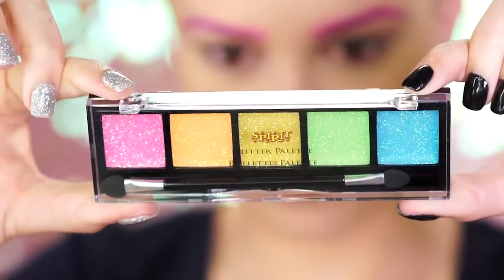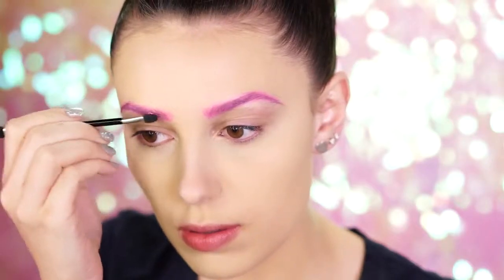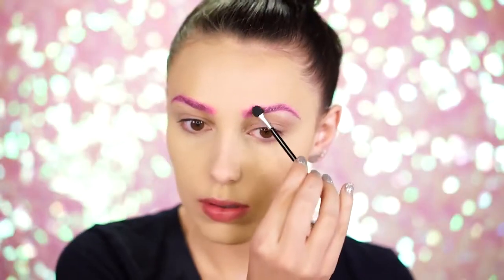Grabbing our rainbow glitter palette, pick up the pink glitter and apply this over the brows. This looks so pretty on top and makes the look more magical.